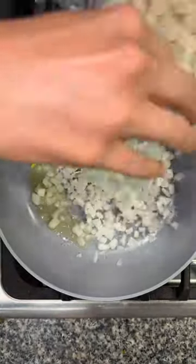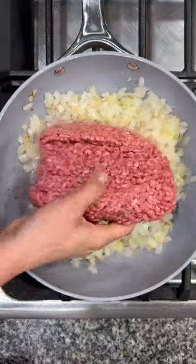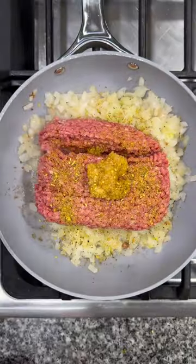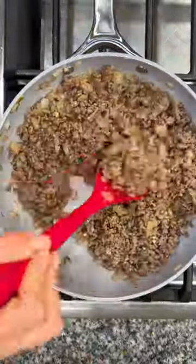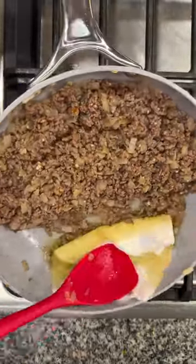Start by adding a little oil into a skillet and then adding in a diced white onion. Let that cook until it's tender. Then add in a pound of ground beef, some minced garlic, and then season up your meat. Once the meat is browned, push it to the side of the pan, throw in a couple of paper towels, and soak up that excess grease.